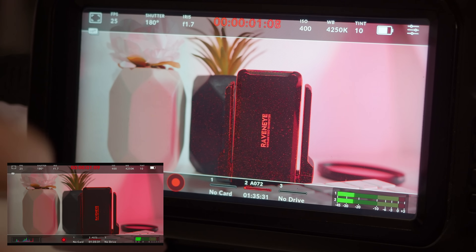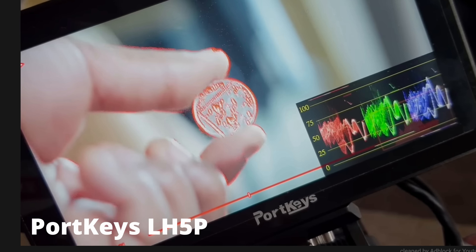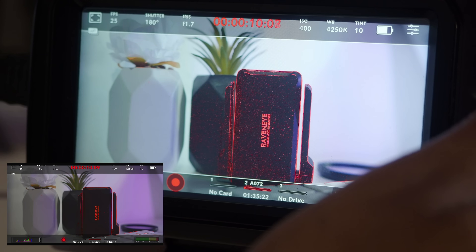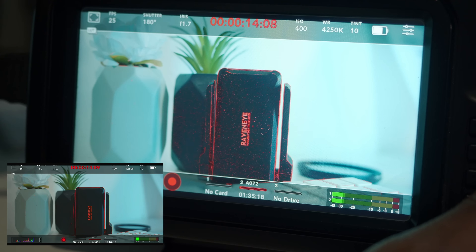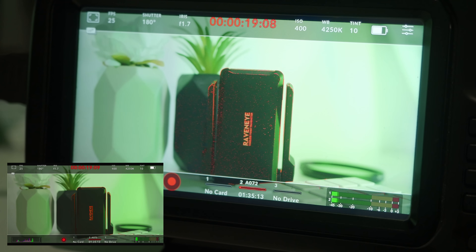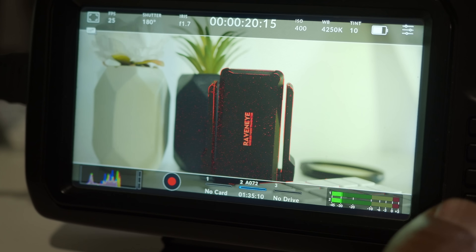You can change the focus peaking level to 100 for really high precision — it kind of reminds me of the Portkeys LH5P where you could get really precise focus movements. When you roll your lens to focus, it moves really nicely. Having it at 100 means you know exactly when you're in focus. Absolutely amazing.